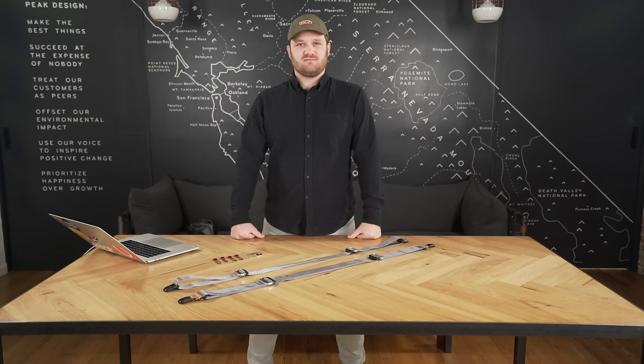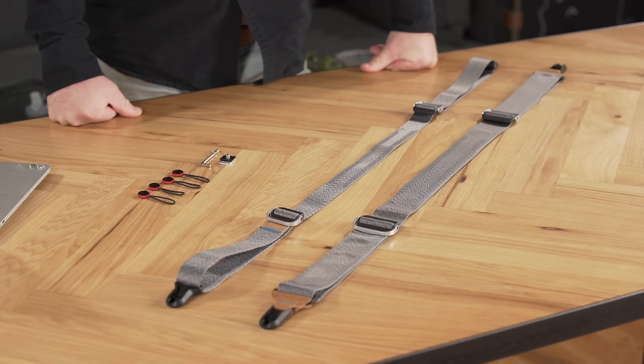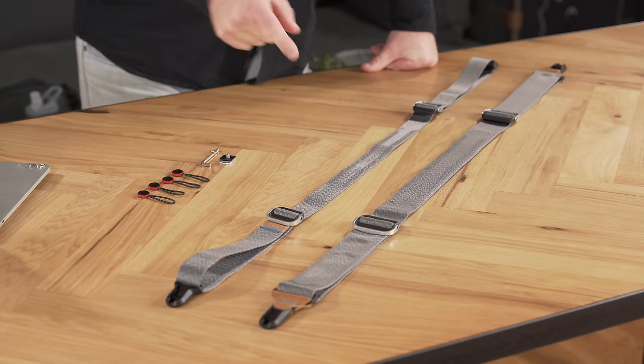Howdy team! Lawrence here at the Peak Design Flagship Store on Hayes Street in San Francisco, and today we're going to talk about Slide and Slide Light.